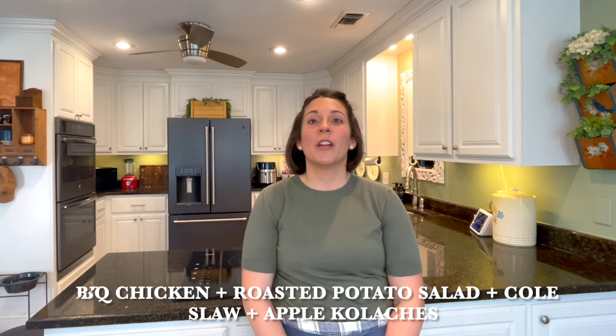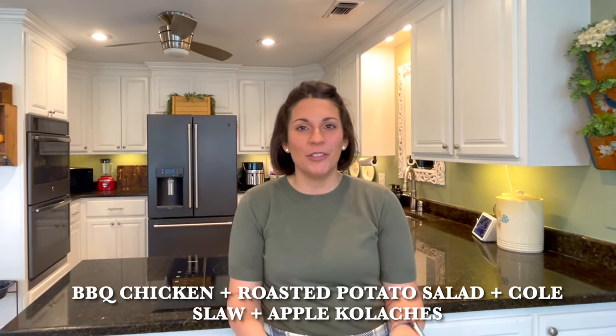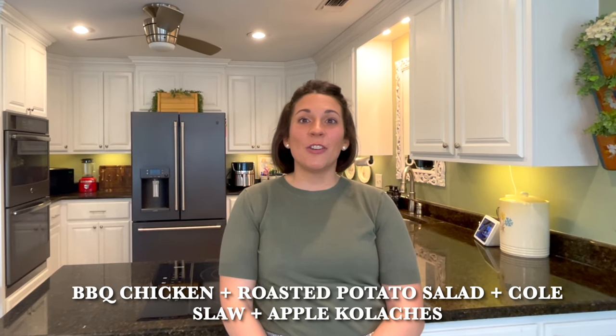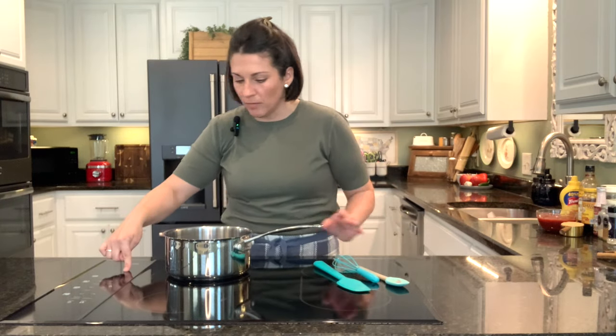Hey there, Sarah here, and welcome back to my channel and also welcome back to my kitchen. Today we're going to do some cooking together. I have a bunch of new recipes to share with you. We're going to make a full dinner of new recipes together, and that includes dessert. I hope you'll find something that you enjoy today. Let's go ahead and get started.